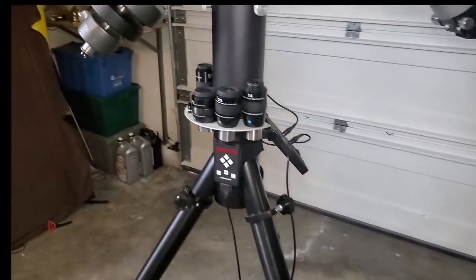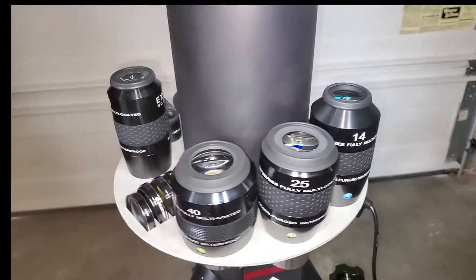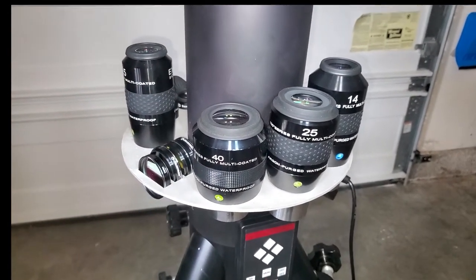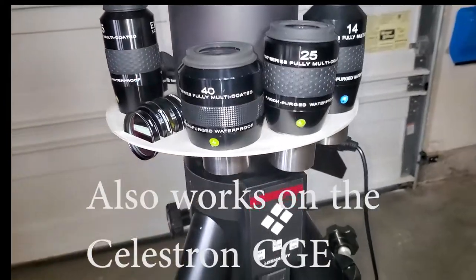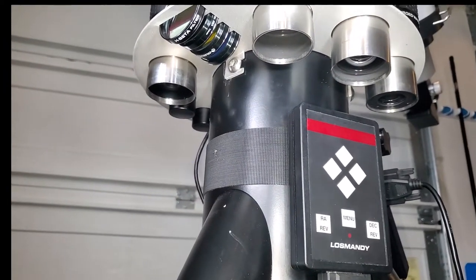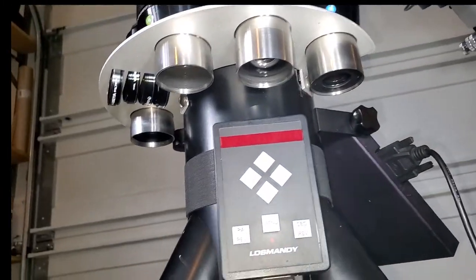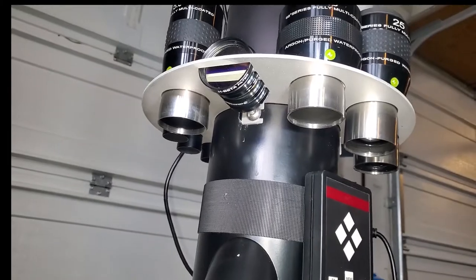Let's take a look at how they look when they're installed. This is the G11 tray, and it will actually work on the Losmandy G8 as well — even the Titan should work just fine. So pretty much any Losmandy will work. This is how it attaches with just those three standard mounting screws. If you've got a Losmandy mount, you're very familiar with these.